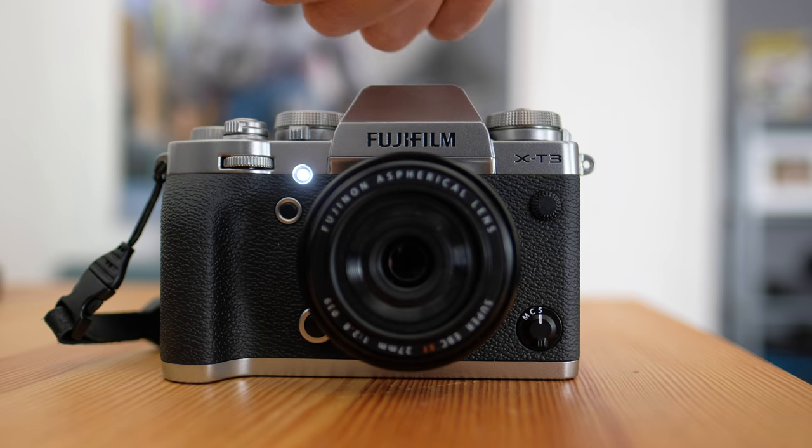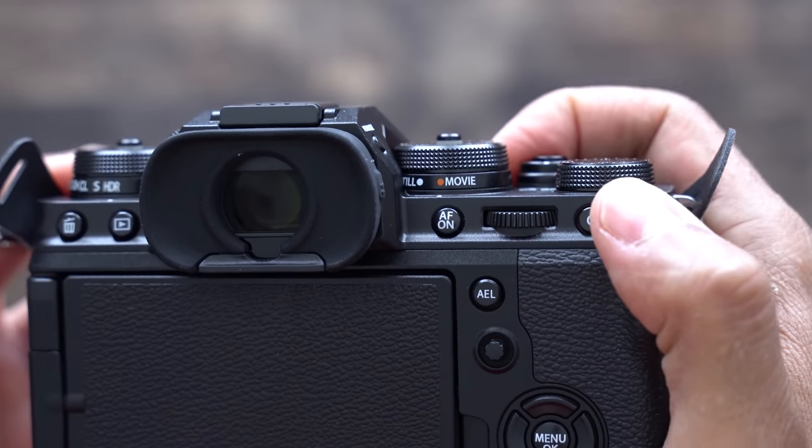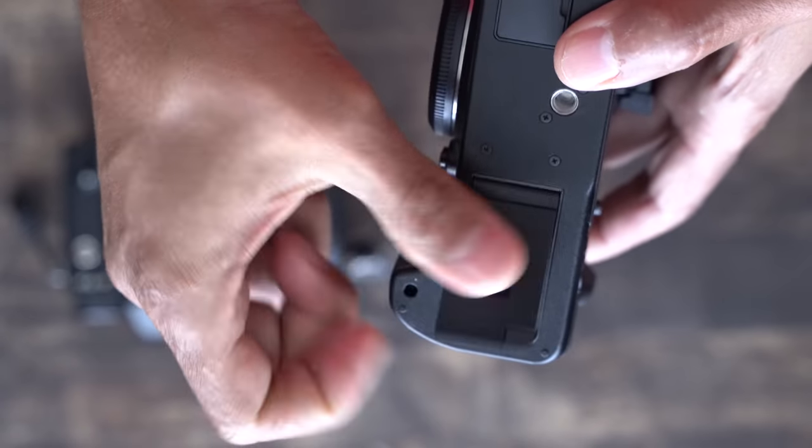The X-T3 is also $200 cheaper. But it's almost as if Fujifilm couldn't wait to get three great features into their X-T line: a new battery, and in-body image stabilization.